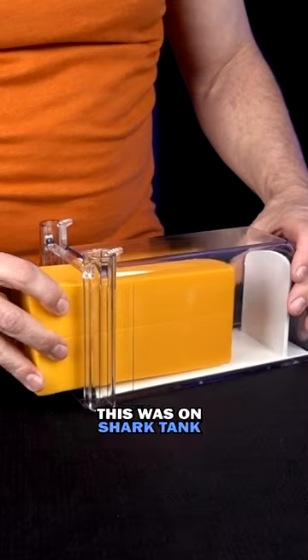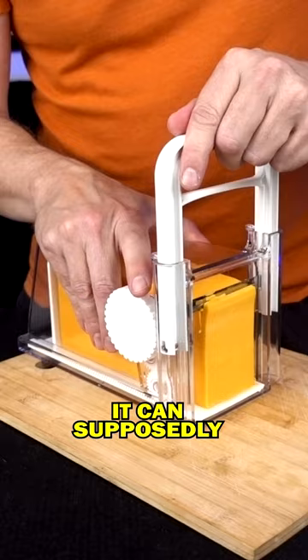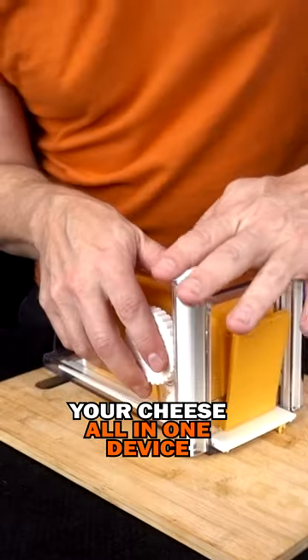Today, I'm testing out the Cheese Chopper. This was on Shark Tank. It can supposedly slice, shred, and store your cheese all in one device.